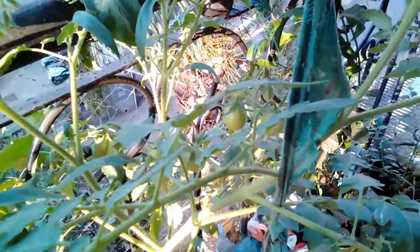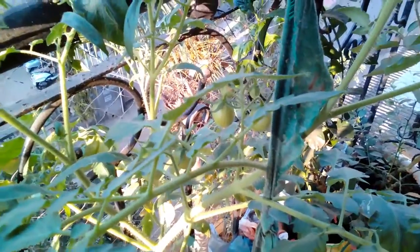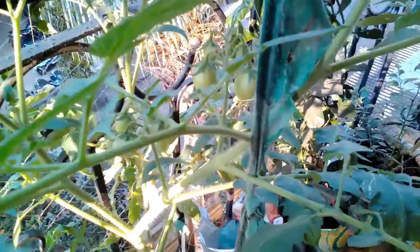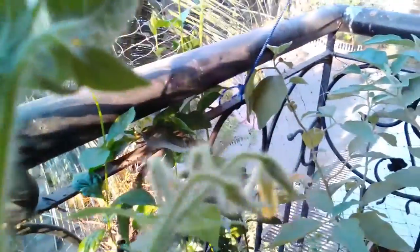Hey everyone, hope all of you are doing well and are in good health. Today I'll be talking about my second attempt at growing tomatoes, and this one has been really awesome. You can see fruits growing here and here, and then there are fruits developing here, and these flowers may possibly develop into tomatoes as well.